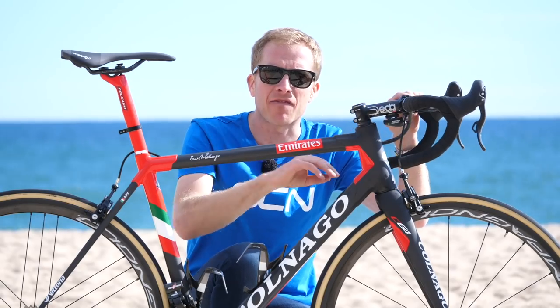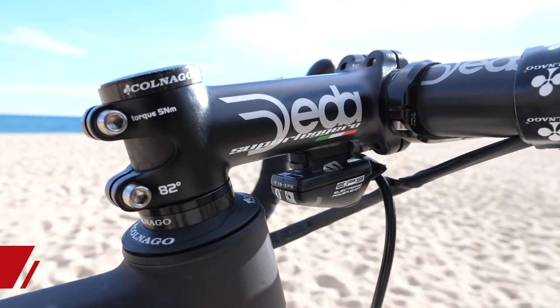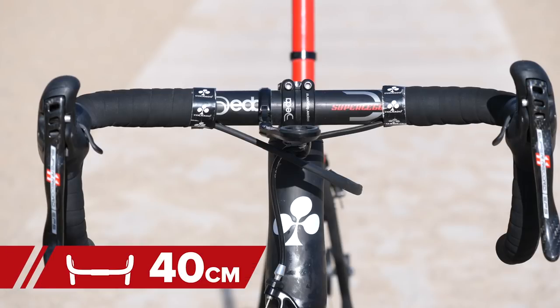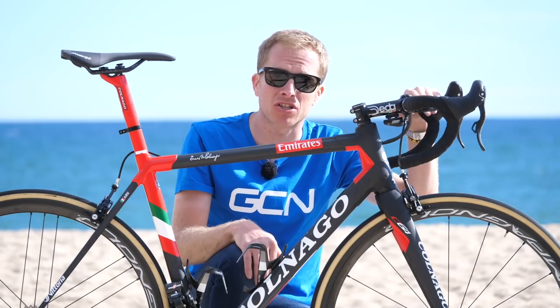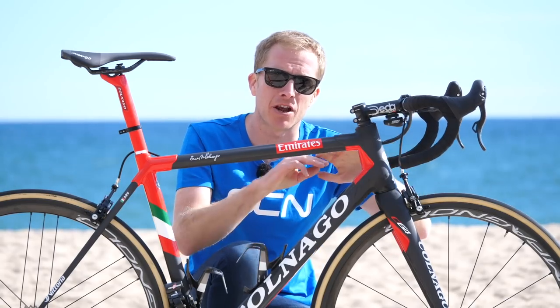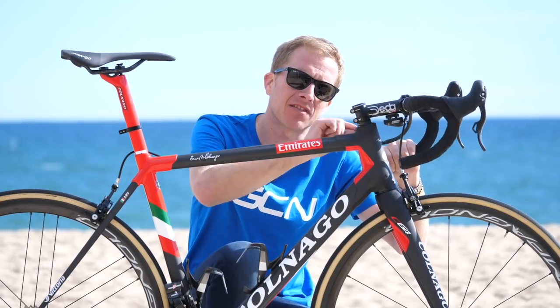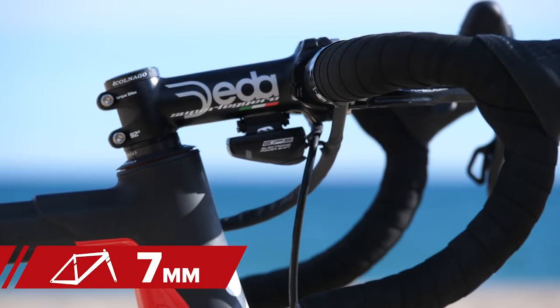The bars and stem are from Deda — the Superleggero model. The stem length is 115 millimeters and the bar width is 40 centimeters, both on the tops and on the drops, so there's no flaring whatsoever.